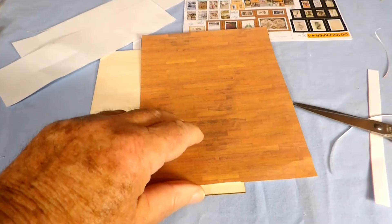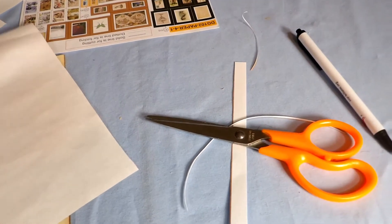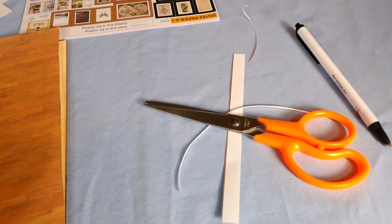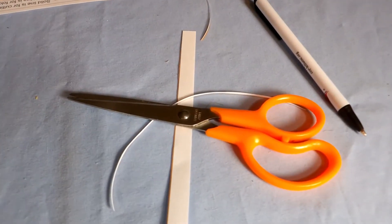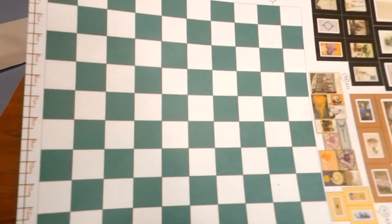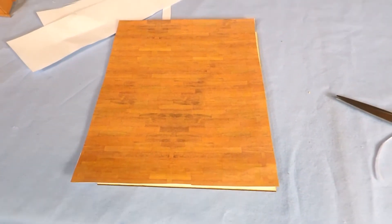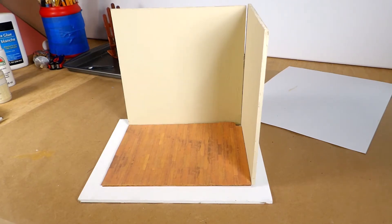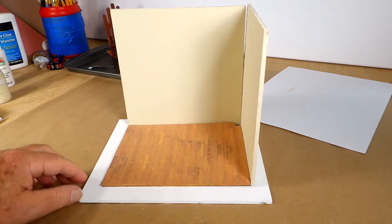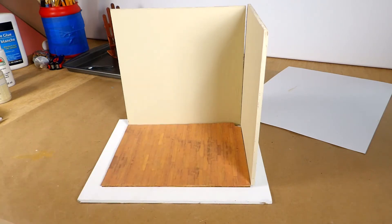I'm cutting out the pattern I got off the computer and cutting it to fit on the board so this will become the floor, rather than the green checkerboard. I just put it together to see how it looks, and I kind of like that. We'll try it with the furniture to see how that looks.